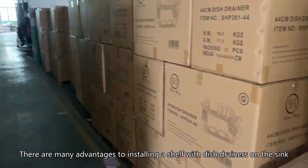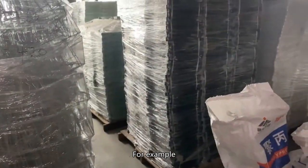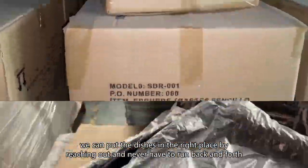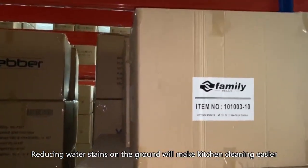There are many advantages to installing a shelf with dish drainers on the sink. For example, after we wash the dishes, we can put the dishes in the right place by reaching out and never have to run back and forth. Reducing water stains on the ground will make kitchen cleaning easier.